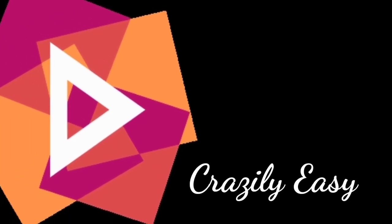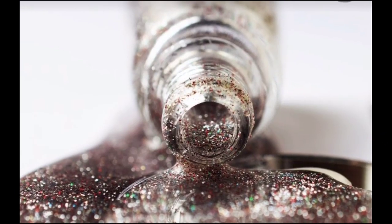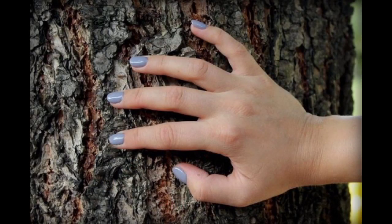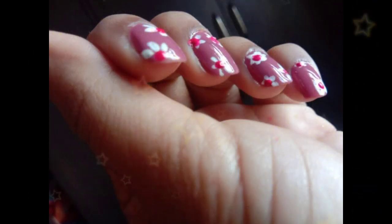Hello everyone! If you're looking for an easy nail art design, you've come to the right place. In this video we shall use some watercolors to make this beautiful nail art in only a few minutes. Apply a base coat first.